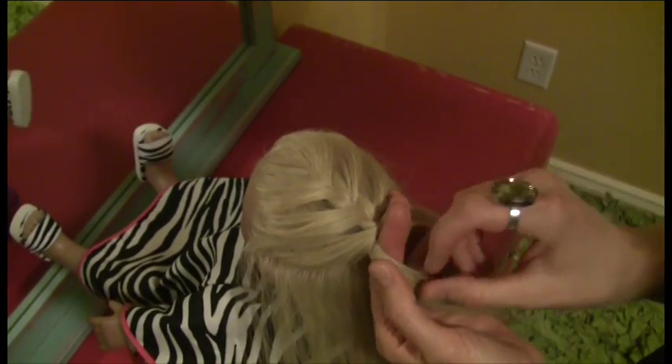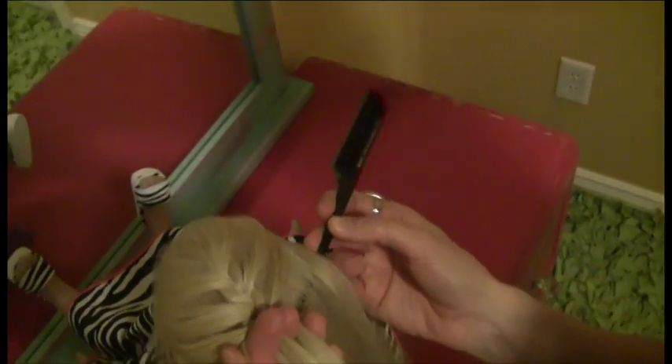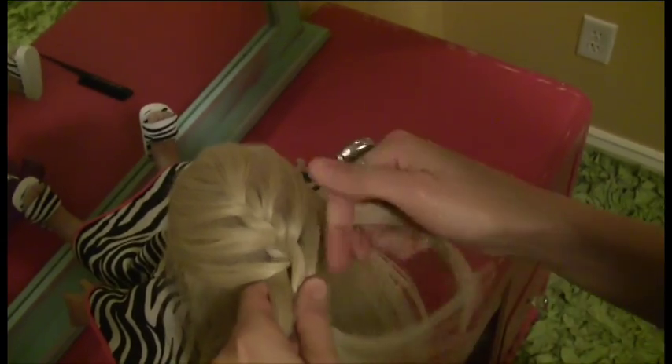Make your braid as loose or as tight as you'd like, by cinching your fingers up. And on down the head.